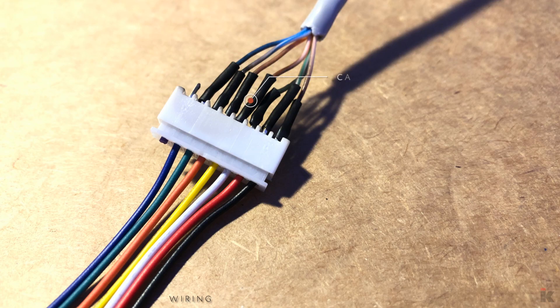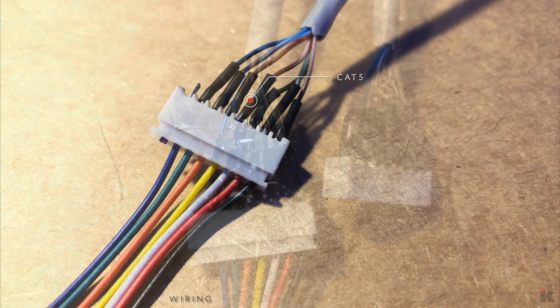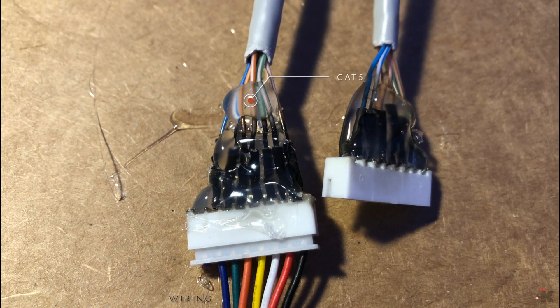For the wiring, I used Cat5 cable and JST plugs so I can use the iCharger X6 in case the BMSs can't keep the modules properly balanced.